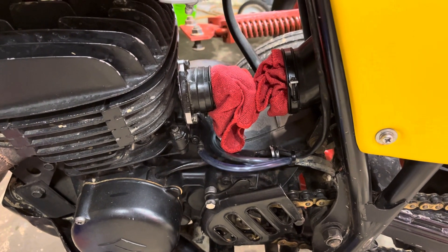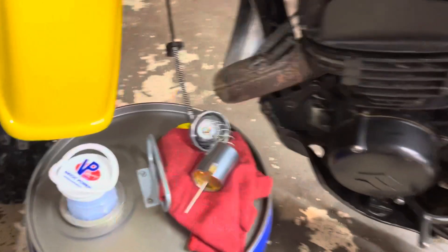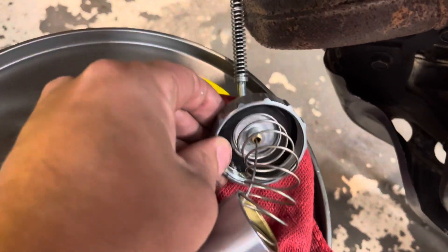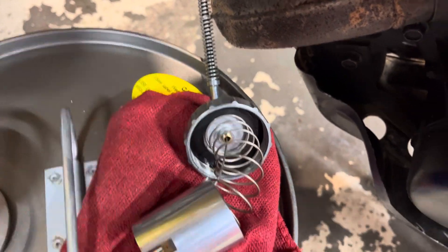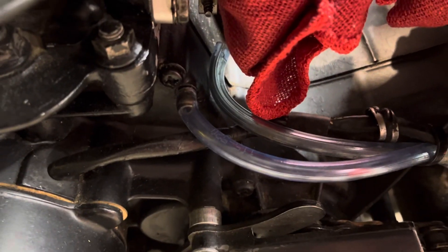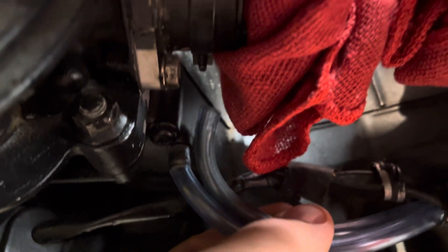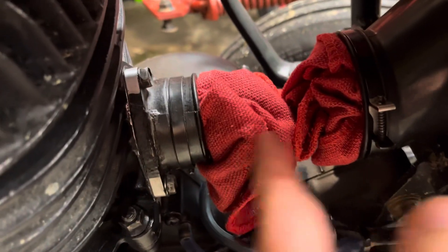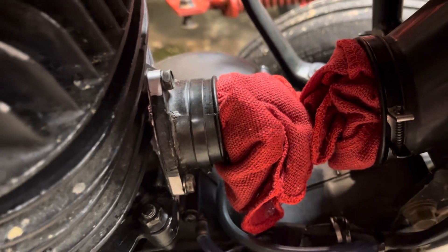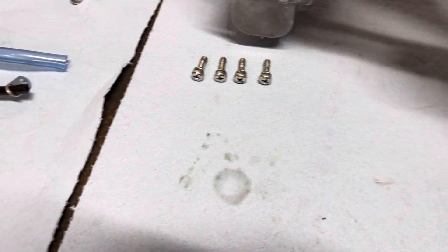You take the top of the carburetor off by unscrewing this part — it just screws on and off — then you lift it out, unhook your fuel line, and unhook your overflow right here that goes on the bottom of your float bowl. Then you slide it back and pull it out this way, on this bike anyway.